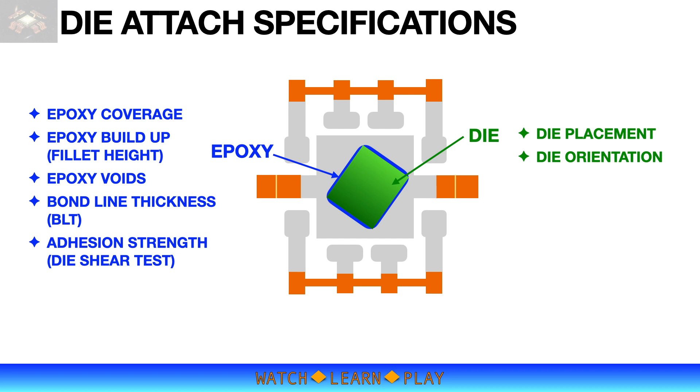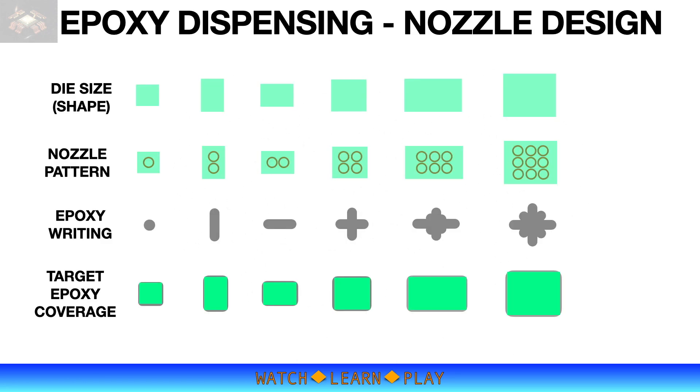That completes the Die Attach process overview. Moving on to process setup: it is important to use the right dispensing nozzle to achieve proper epoxy coverage. Because dies come in different sizes, nozzles of different sizes and designs must also be available. This slide shows the mix and match of different die sizes and nozzle designs.